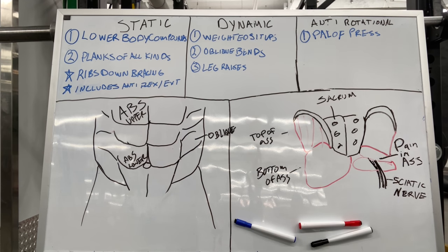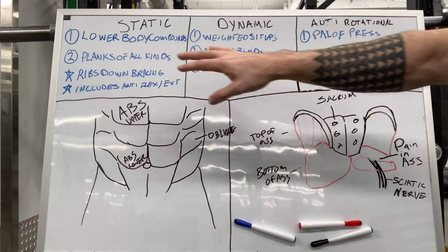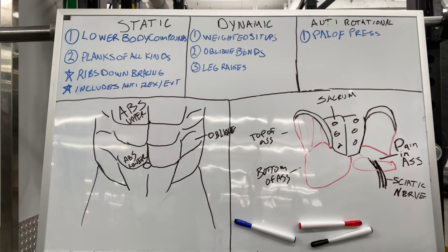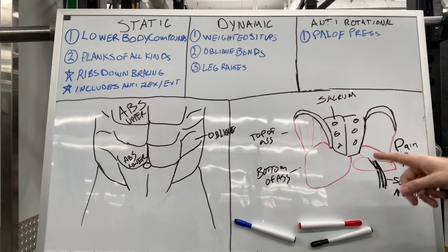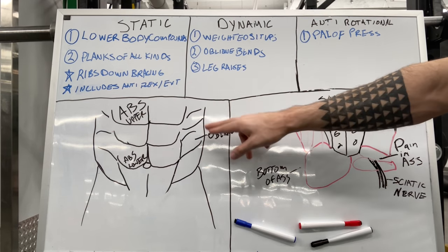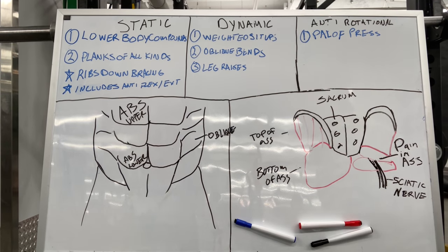I like to break ab training down less into obliques, lower abs, and upper abs, and more look at the different functions that you should be fulfilling in your training in general. We'll go through those first and then talk about a very common pain in the ass you can get if your obliques or anything aren't firing correctly, which makes things like your glutes fire harder to compensate.